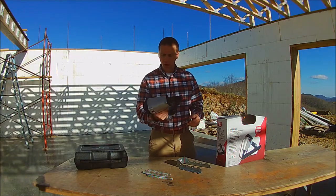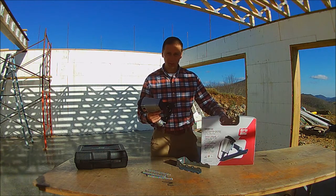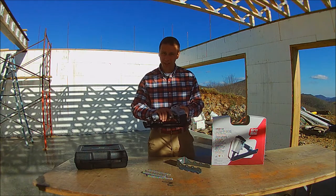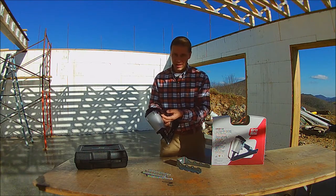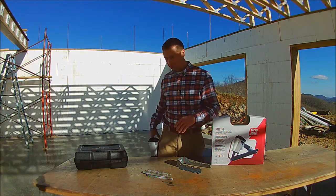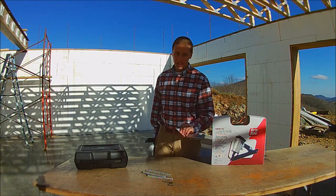It feels small and lightweight in the hand. The box says it weighs 4.4 pounds. It's not very bulky compared to other nailers that I have. It does come with a nice pocket hook and I really like that feature so that you can just hang it there while you're getting stuff set up to nail.